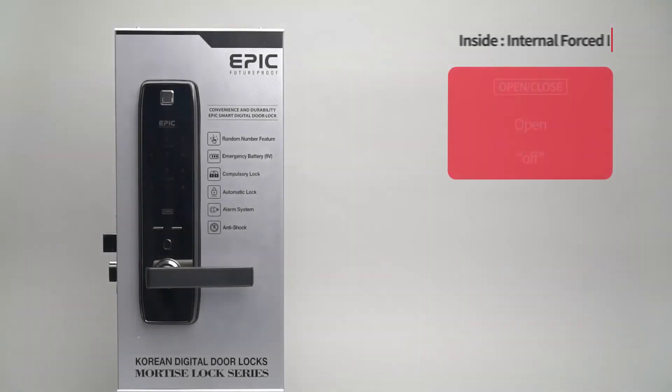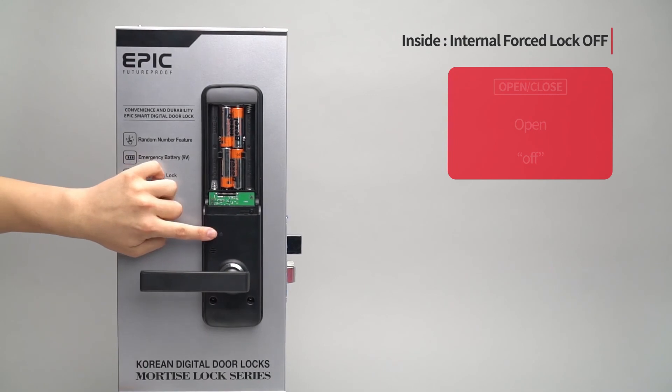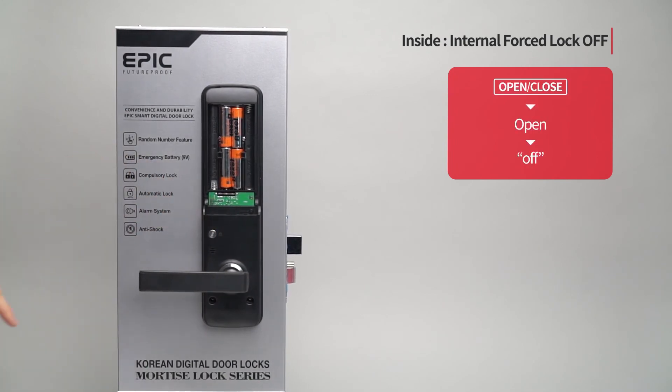Internal force lock OFF from inside: Press the open/close button and open the door.